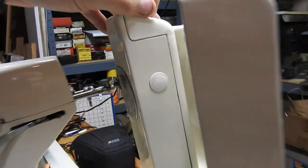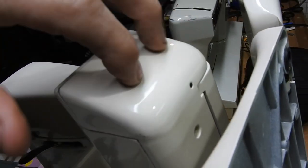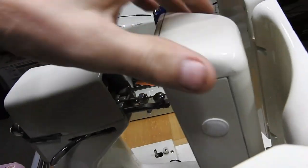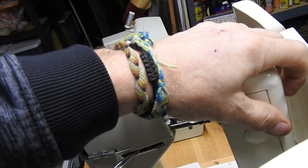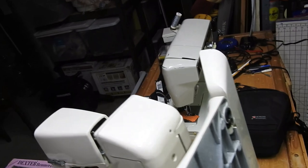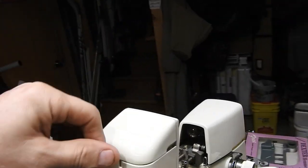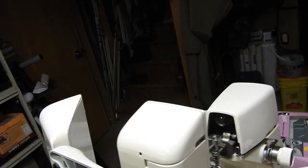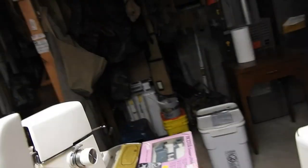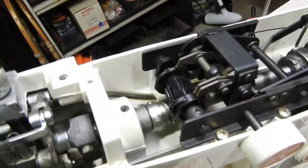There are a couple of screws right down there to pull off from underneath, because I want to get to that gear case — the oscillating shuttle gear case. That's going to be the critical thing. If that's a plastic gear, the machine is probably not that great. I can flip it over and you can already see there's a plastic gear.